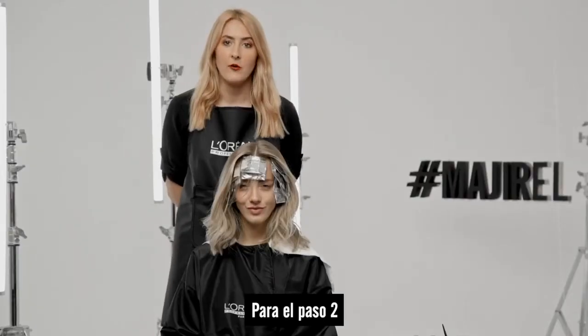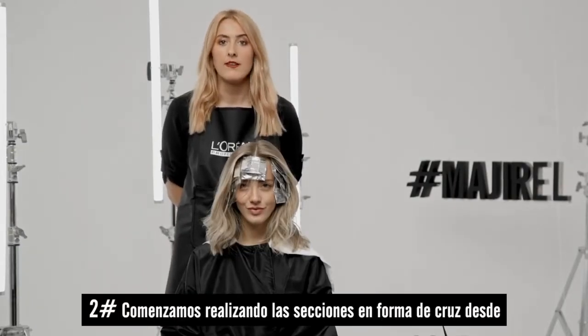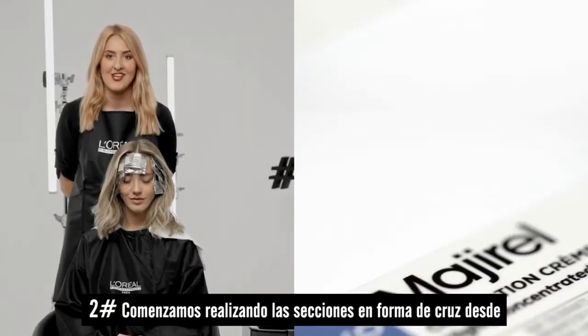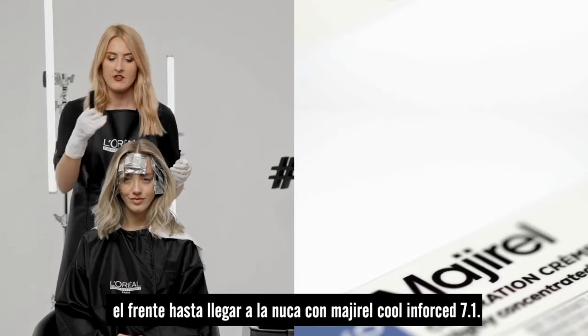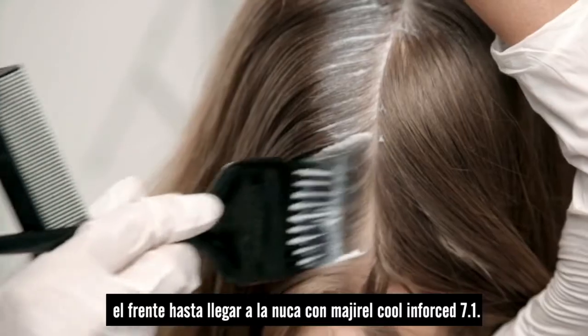For step two we're simply going to go in with our 7.1 Majorelle Cool Enforce shade and apply a simple hot cross bun sectioning, starting from the front working our way to the nape.